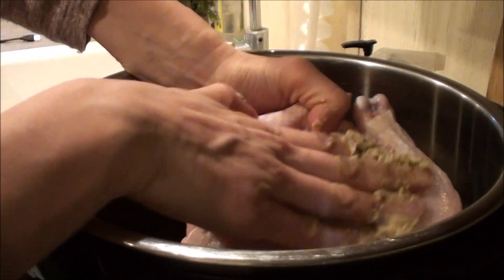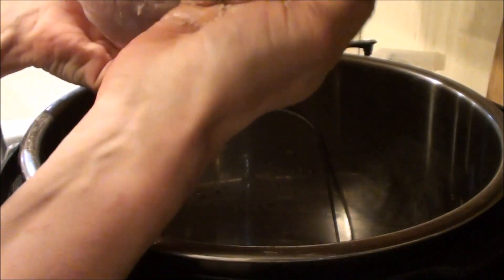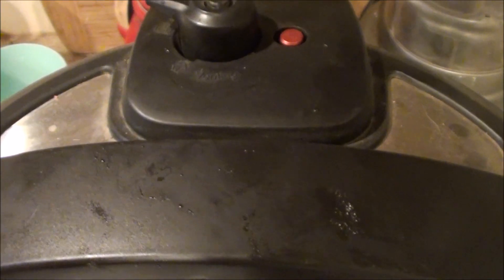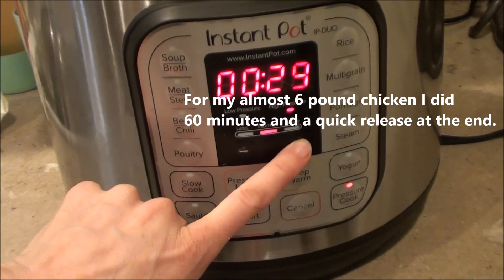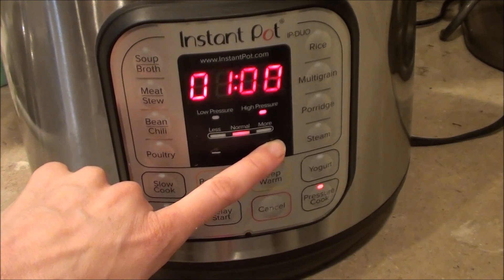We're going to rub that all over the chicken. Put on your lid and set this to sealing. We're going to let this go for 60 minutes. So it's going to take longer than 60 minutes because it takes time to come to pressure.